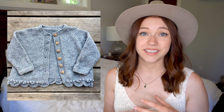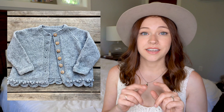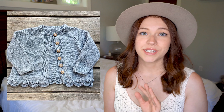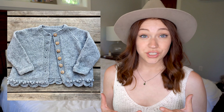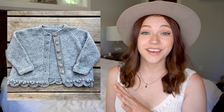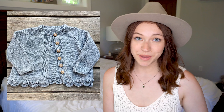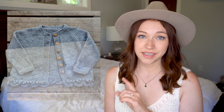The next pattern is so cute — it is the Gooseberry Cardigan. It has a little bobble edge towards the bottom and a scalloped edge at the actual bottom. It almost looks like a frilly sort of jean jacket, but it is knit. I love it and would love to make this for my daughter Evelyn at some point, but I'm currently working on a different pattern that will be featured later in this list.